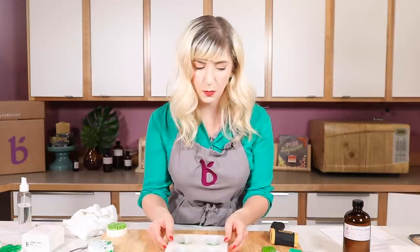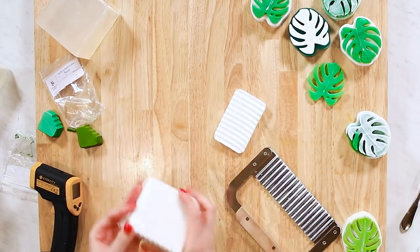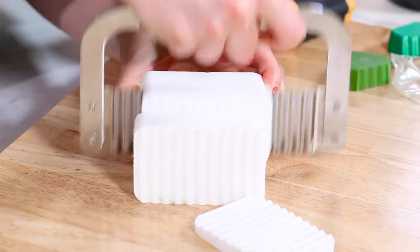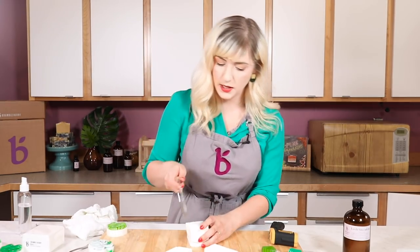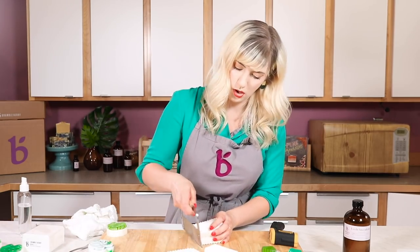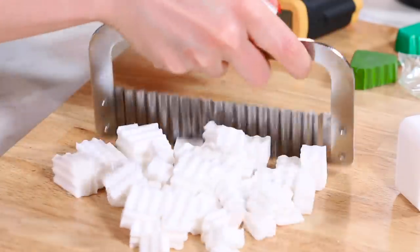I'm going to set this aside and let those cool - I can see they're already starting to become nice and firm. For the white soap, I've got my white soap base here that I'm going to chop down. I'm looking for about 12 ounces or so. You could use any kind of base - goat milk soap base or any opaque soap base would work really well. If you had aloe, olive oil, hemp - that kind of thing - basically using a clear along with an opaque base gives you that nice contrast.